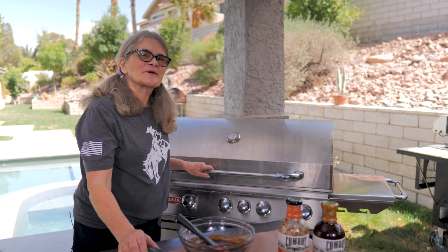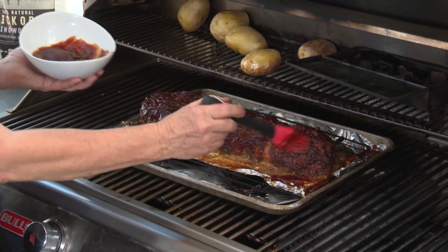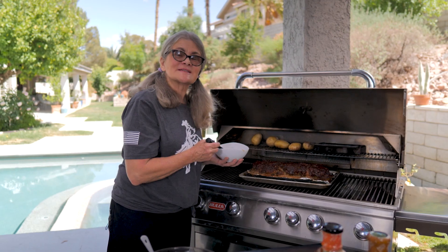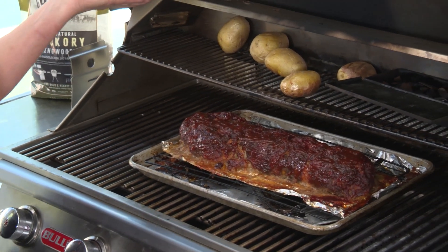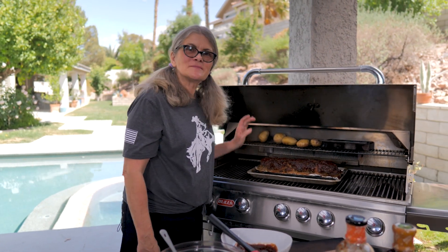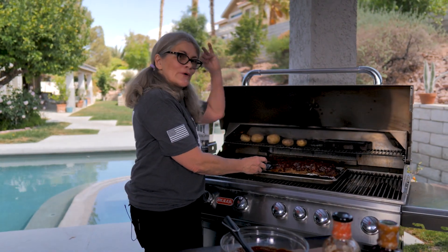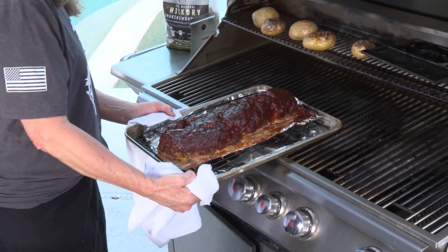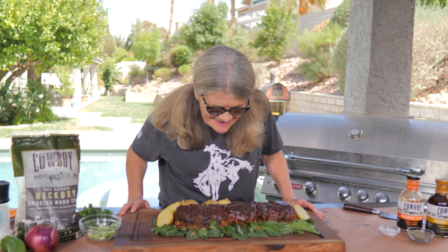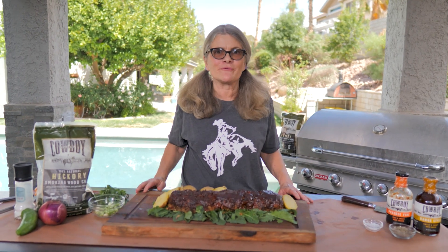It's been about an hour, so we're going to go ahead and baste the final time. The meatloaf is looking so good — I'm going to finish up by adding a little more sauce, then let it sit for at least 15 to 20 minutes. What I'm looking for on the thermometer is 160 degrees. It's looking delicious — 160 degrees it is! Both sides look beautiful. I'm so tickled with how this turned out.